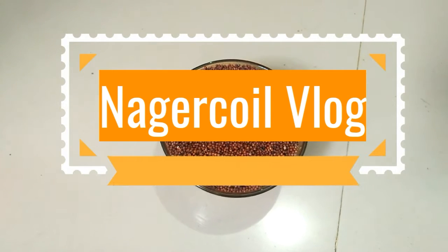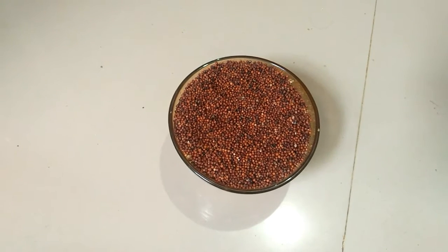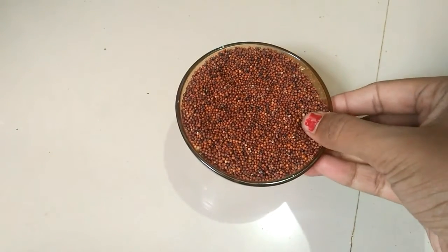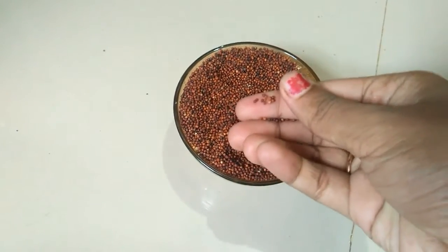Welcome to my channel, Nagarkoil Blog. I want to tell you about a baby food in Nagarkoil Blog. What do you think this is? This is Ragi. Ragi is a big food.